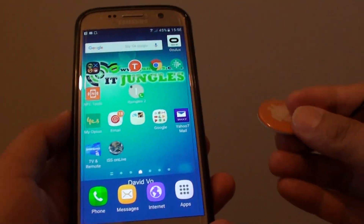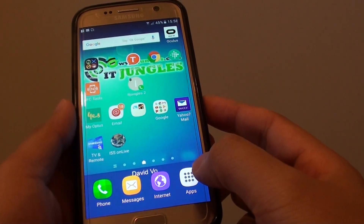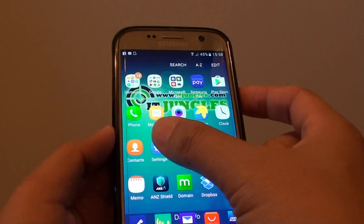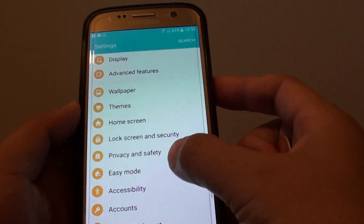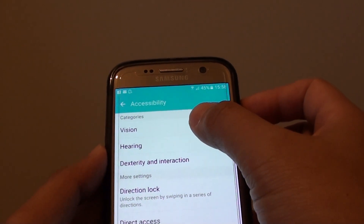Here's how you can write a voice label to the tag. First press on the home key to go back to your home screen and tap on apps at the bottom, then go into settings. In the settings screen you want to go down and tap on accessibility, then tap on vision.